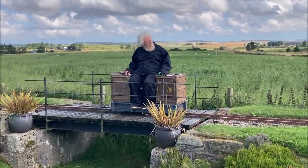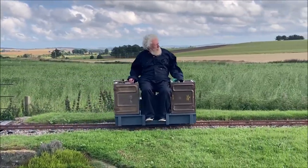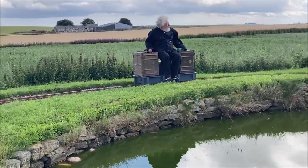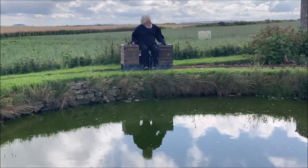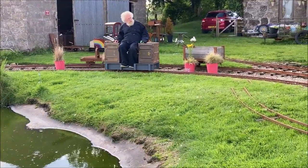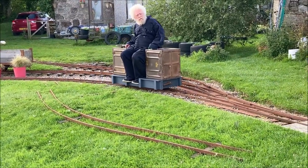Moving on, we travel around the back of the pond. We are now quite a lot higher than the natural ground level. Creating this section required building dry stone walls to retain the earth on each side of the line. We've just passed the points that are the start of the passing loop, which you can see behind the rig planters where the wagons are standing. This was added at a later stage of construction.